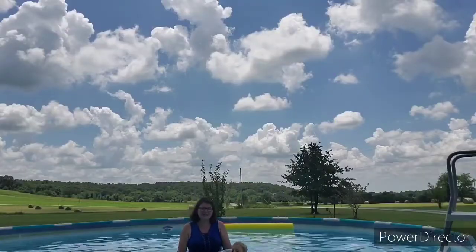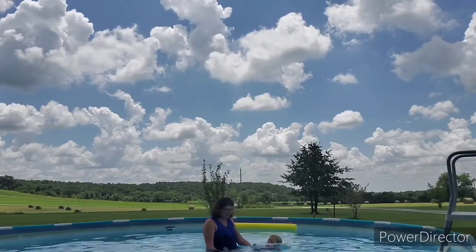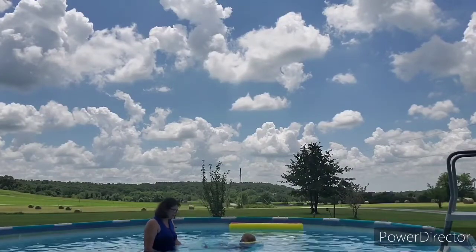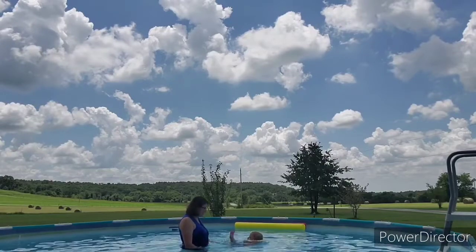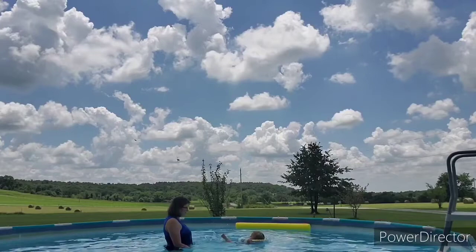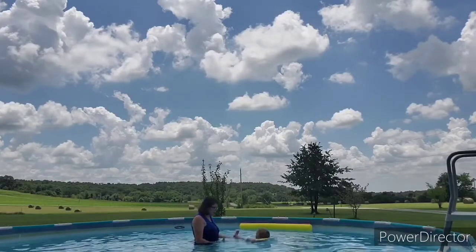Okay, so this is Tucker. He's just swimming around. He loves his little otter. He loves swimming. Kick, kick, kick, Tucker! Swim! Come in, Tucker! Good kicking, Tucker! You're doing so good!